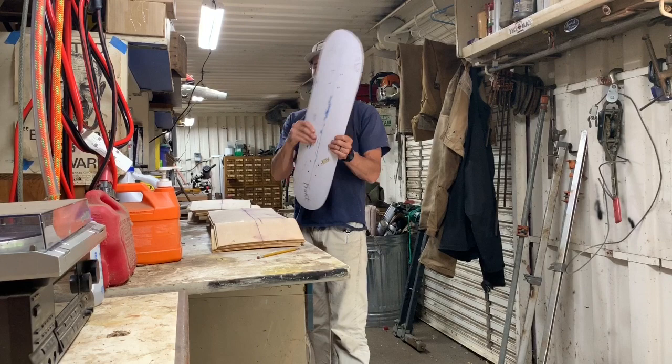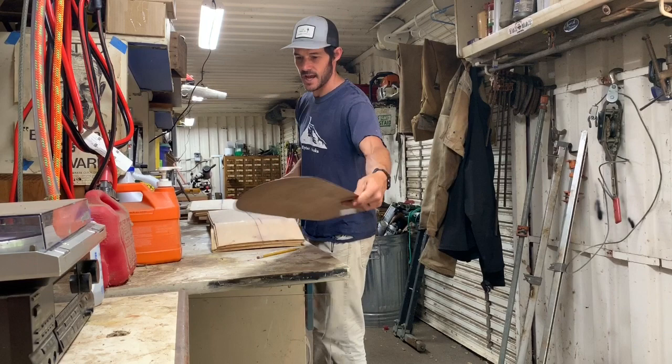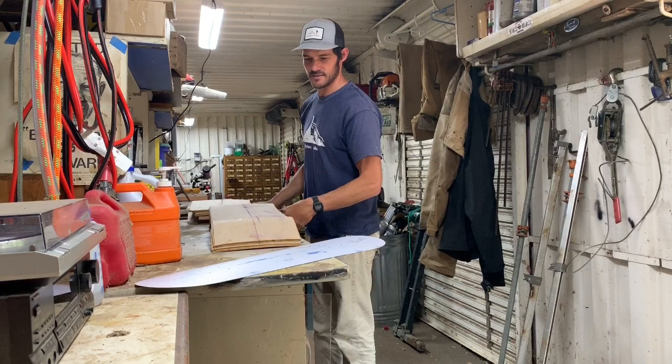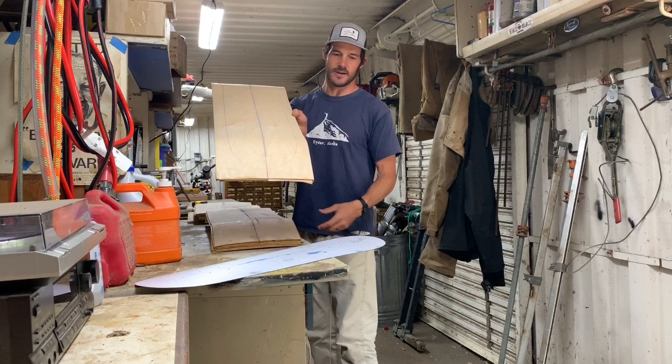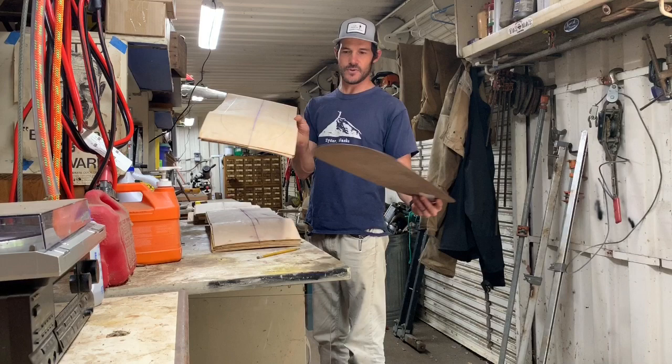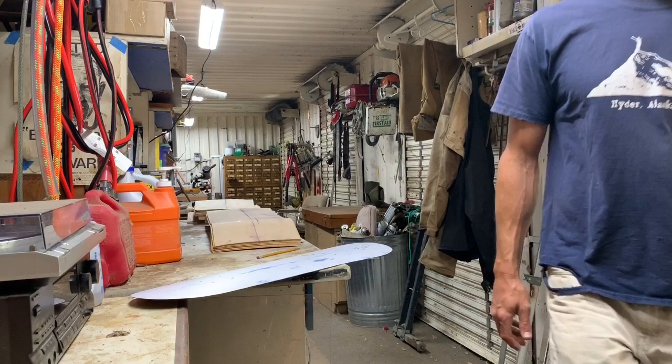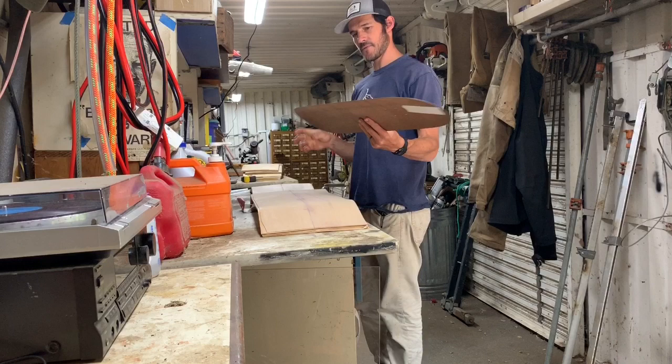All I'm gonna be doing today is taking this template — like we did for the surfboard — tracing it onto the actual deck, which I got from Mr. M's World. That's an awesome setup where the guys at Santa Cruz send blanks to woodshop teachers at cost. Then I'm tracing it on there, putting the line all the way around, and marking the holes for the trucks.